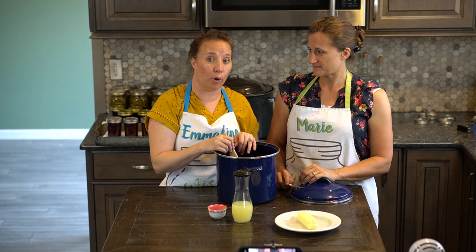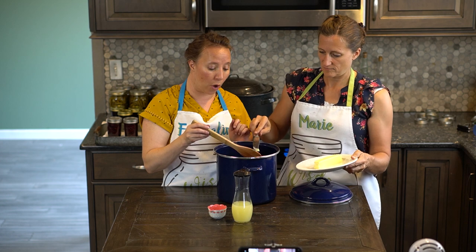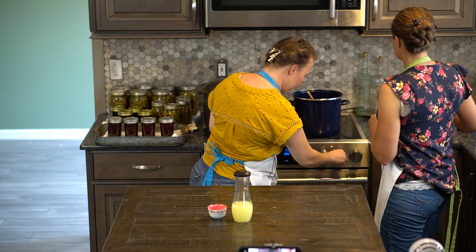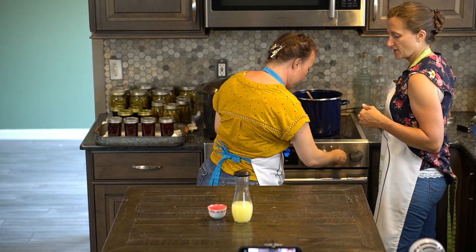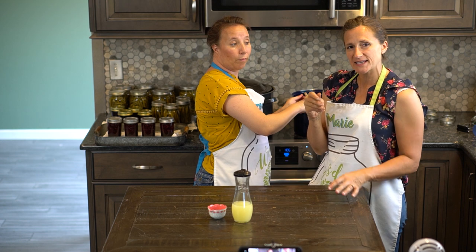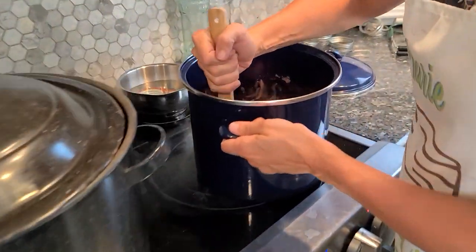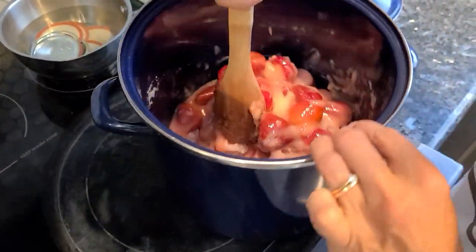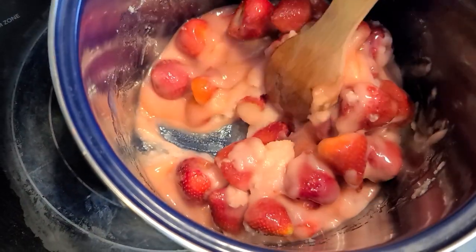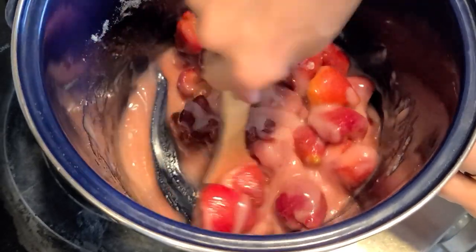Our first step is to place this onto the stove and bring it up to a boil. We're going to add just about half a teaspoon of butter so that we can reduce the foam. You really want to watch it in the beginning while the sugar is still crystallized because you don't want it to burn on the bottom. You just want to make sure that you get that sugar dissolving before it sticks onto the bottom of your pan so that it doesn't scorch and burn your pan.